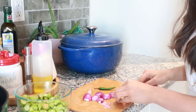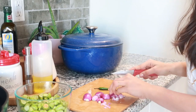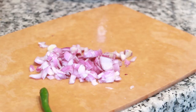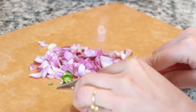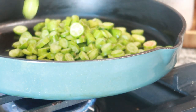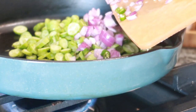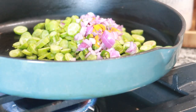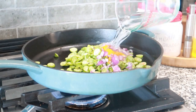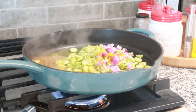While the olen curry is cooking, we have enough time to make the dry sabji out of ivy gourd — kovakka in Malayalam. I'm just chopping shallots and some green chilies for the seasoning. Since we already chopped the veggies yesterday, it's very easy today. Just cook the ivy gourd with salt and turmeric, then add in the shallots, green chilies, and some grated coconut. I'm also getting started with cooking the rice.